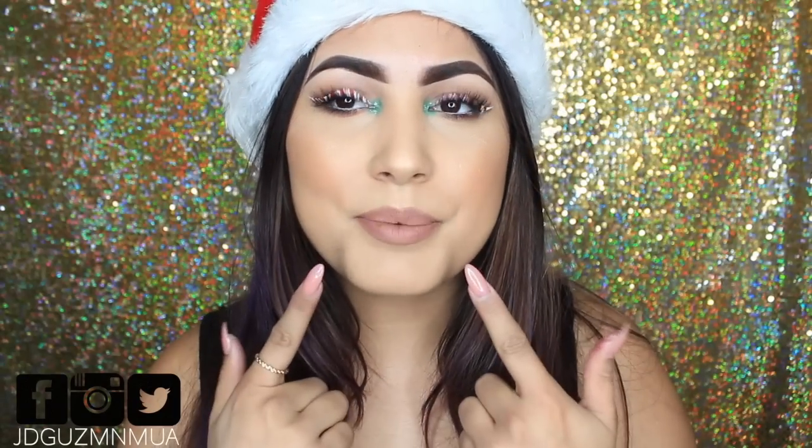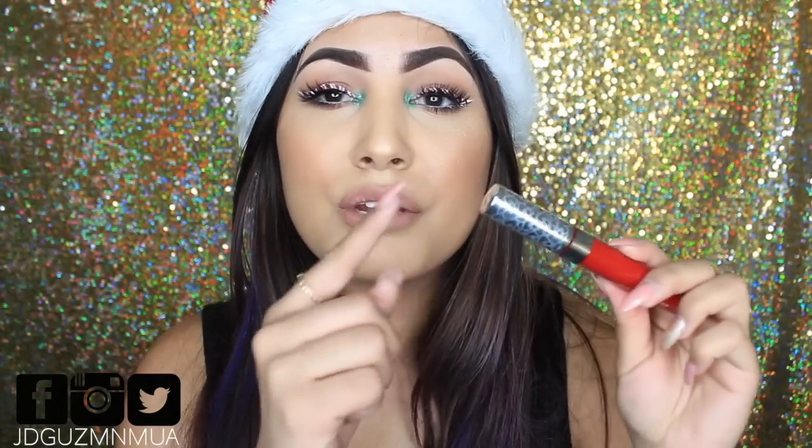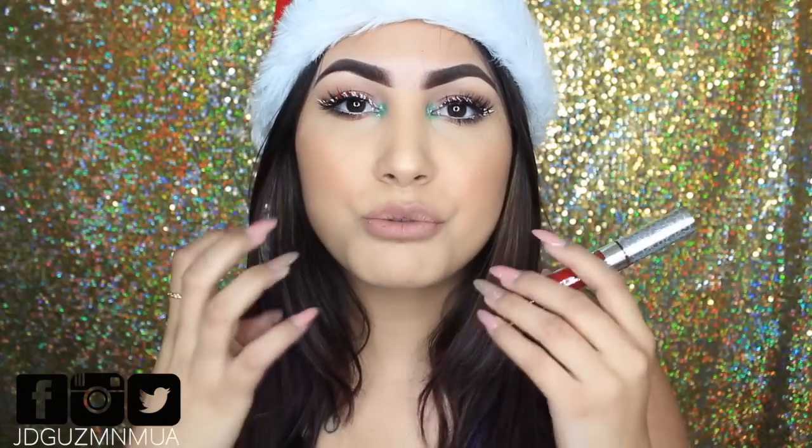I did everything the same except my lips — I just did a nude lip rather than a red lip, just because I'm going to work and I don't want to be too out there. The red lipstick to use is definitely the ColourPop Ribbon from the Hello Kitty collection. This is a really, really pretty red — it has blue undertones, but it's such a rich, true red. This is a limited edition one.